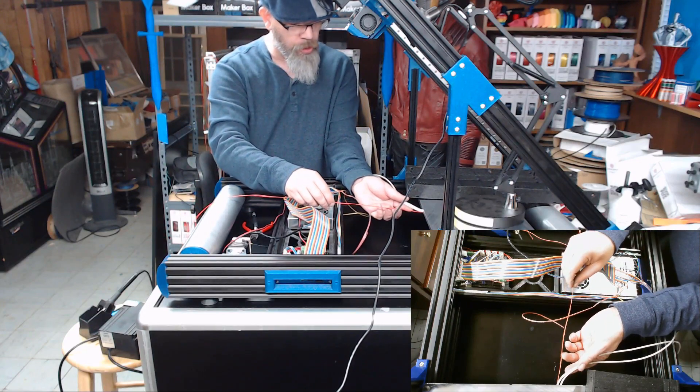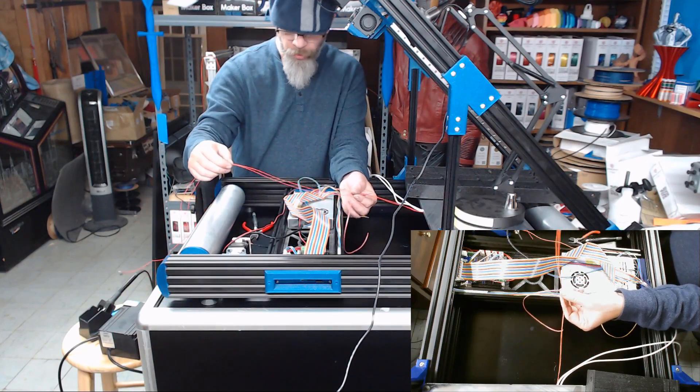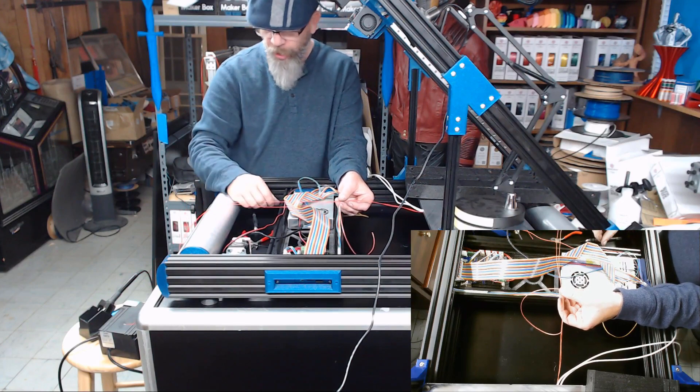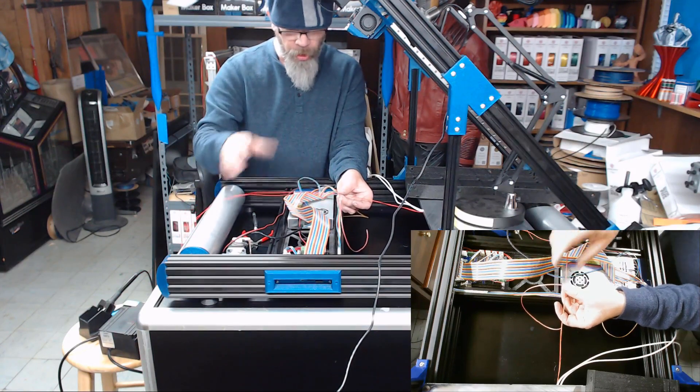When I had them do this custom heater for me, I did have them use a standard — I can't even remember right now, I'm sorry — but a standard E3D thermistor.